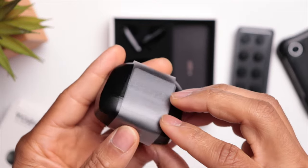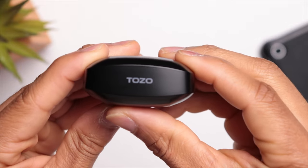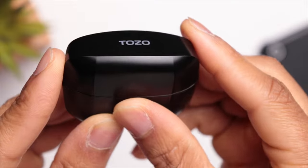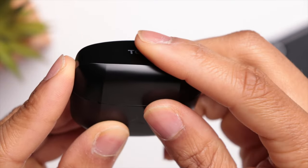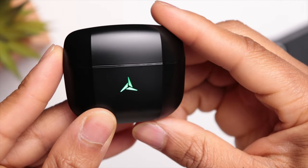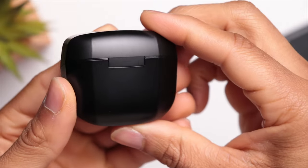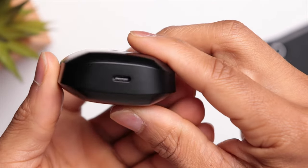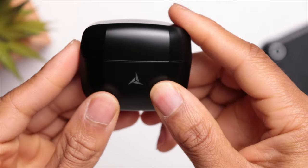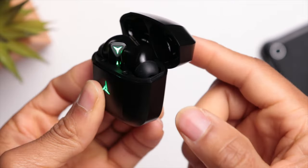Moving over to the charging case, I would say it's medium in size. You've got a matte finish all the way around, some branding on the lid, and a nice LED graphic on the front which helps you gauge your battery life. Anytime the battery is over 50% it gives you a green color, and it adds a gaming feel very similar to Razer's products but at a fraction of the cost. On the bottom is where you have your USB Type-C charging port.